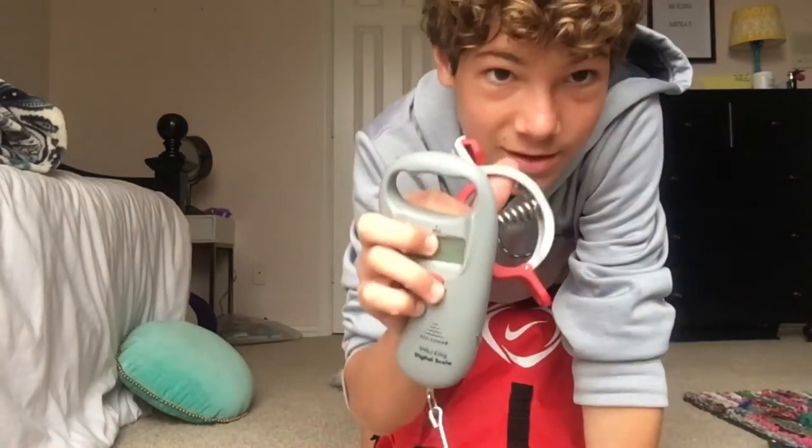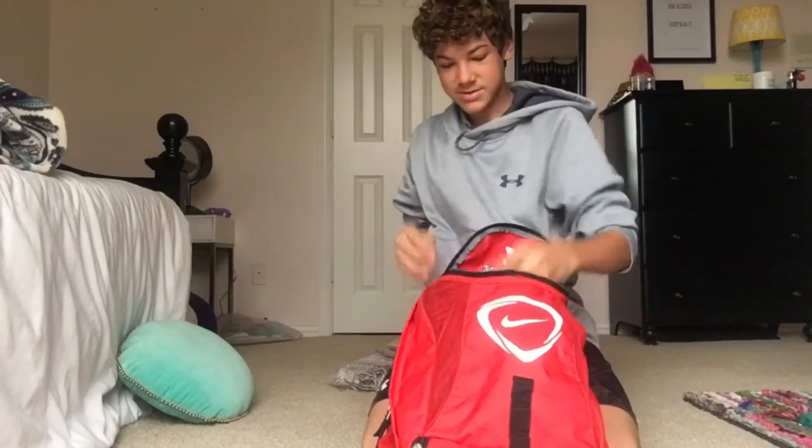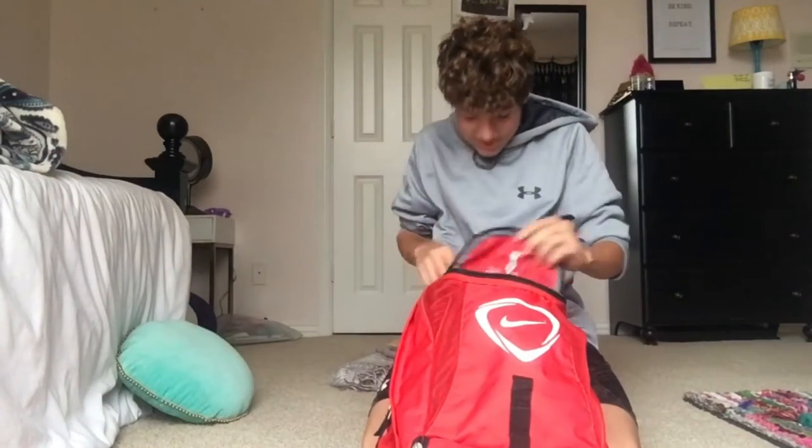And then I got my scale right here, and then sunglasses — more sunglasses. And that's all for that pocket.